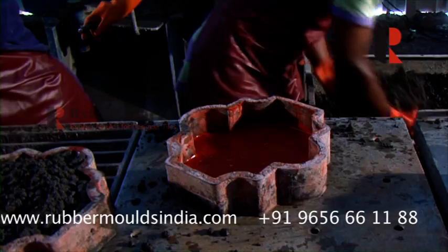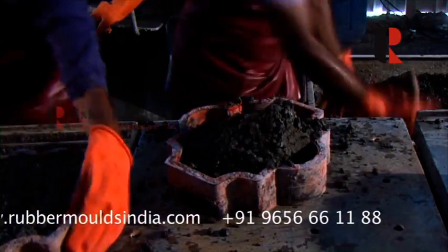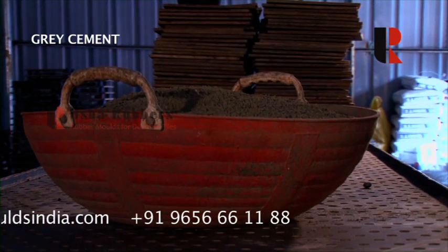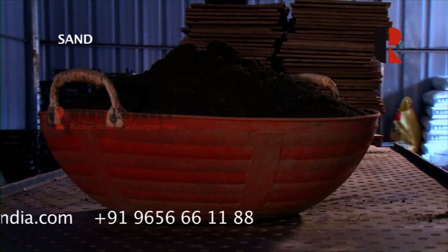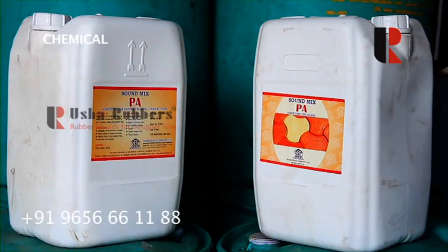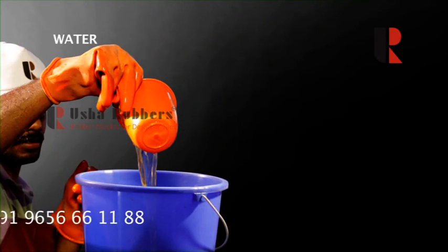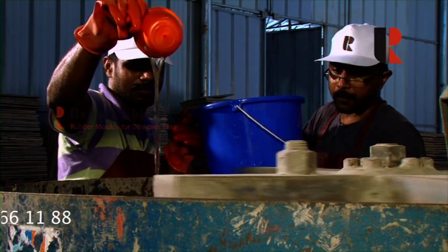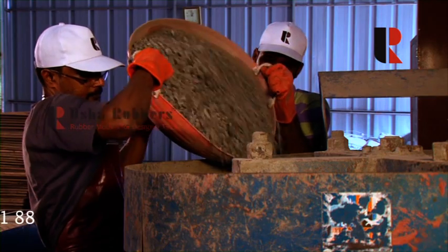The second layer mix uses gray cement, sand, baby gravel, 6mm chemical, and water. There is no dry mixing in this process for the second layer.